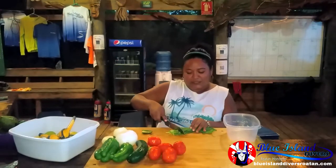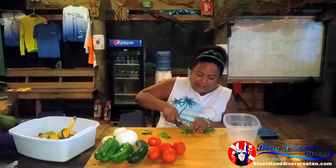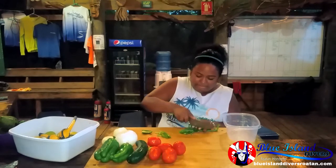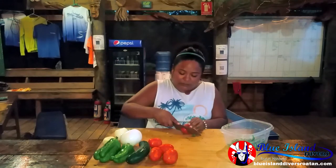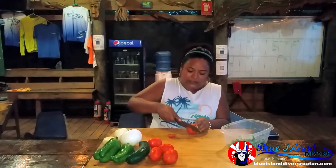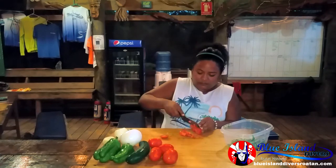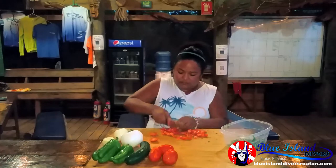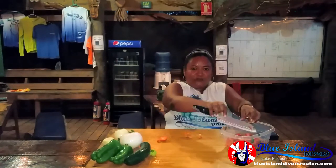I'm going to chop up my cilantro now. The first thing I do is cut off the edges, and then try to chop it as fine as I can — it's really fine. Tomatoes — you want to do them really small too. Tomatoes, all done.